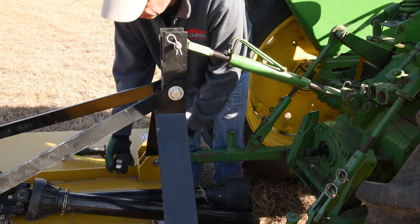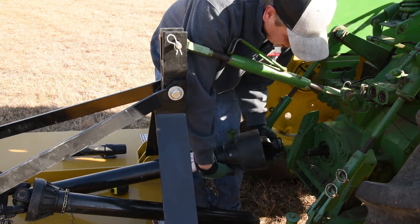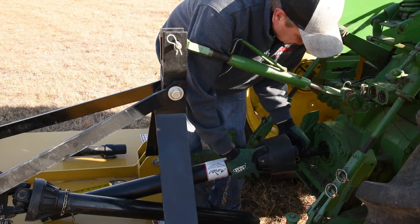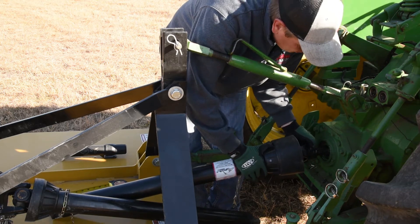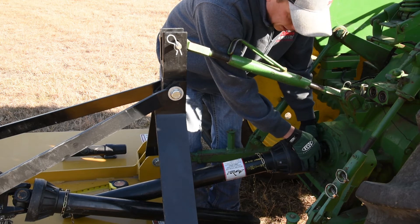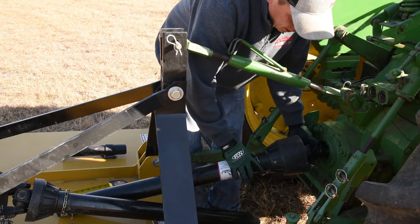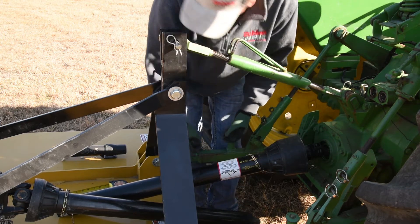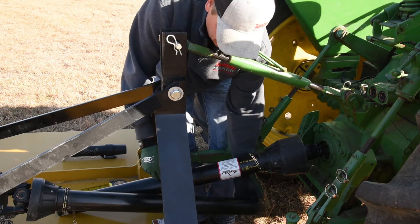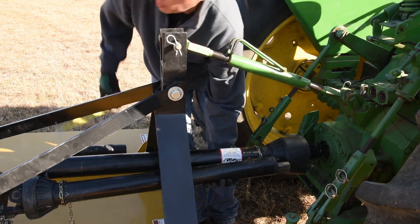We're going to go ahead and measure our shaft and find out where we need to cut. Take the tractor side of the PTO shaft, depress the button, line up your splines, and push it on there. Now you need to pull back until you hear it click when the pin engages the slide — just like that. So now we know we're locked in there. You want to raise your PTO shaft side by side so we can get a measurement of where we're going to need to cut.